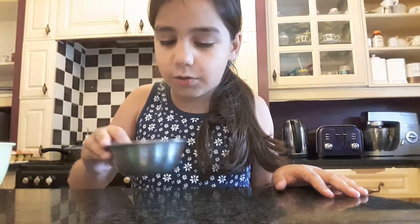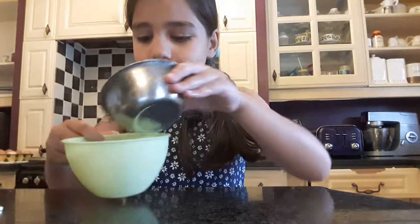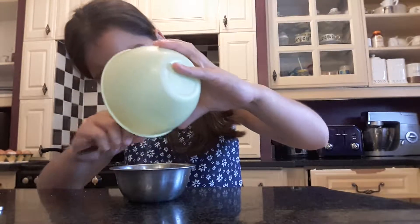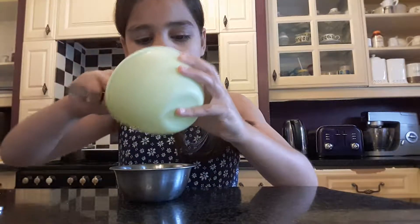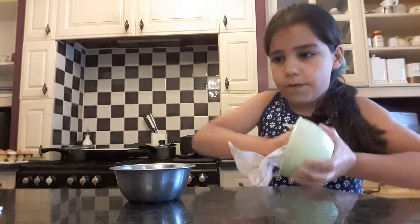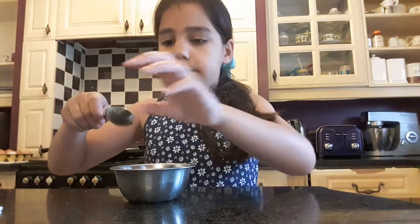The first thing you want to do for your lip scrub — you want to add in some sugar. Let me measure how much this is. I'm going to add in three teaspoons of sugar.